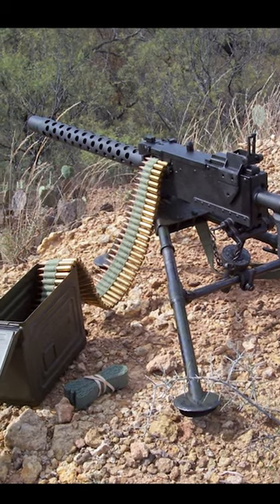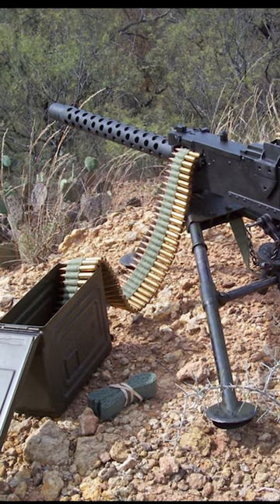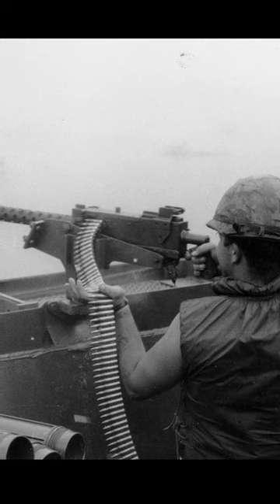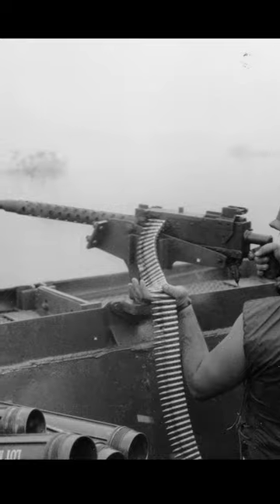The Browning M1919 was an air-cooled, bolt-operated medium machine gun that featured a .30-caliber bullet. The weapon was versatile and could be mounted on tripods, vehicles, and aircraft, and was used extensively on various battlefronts.